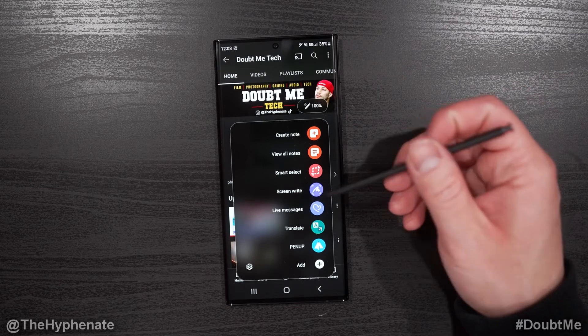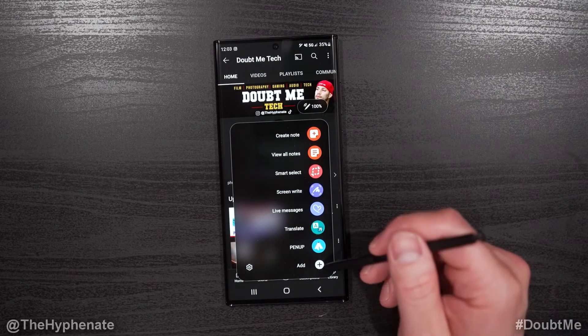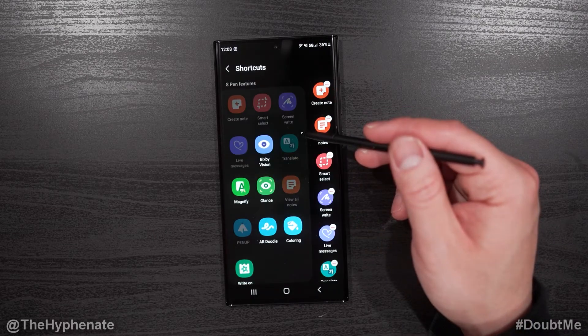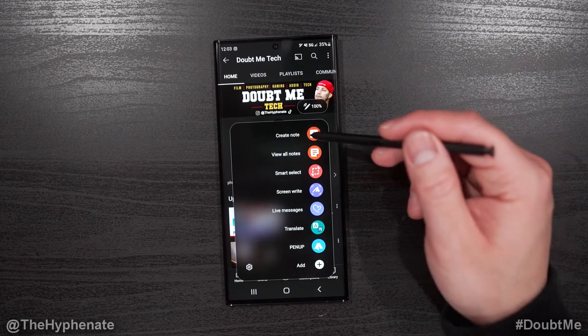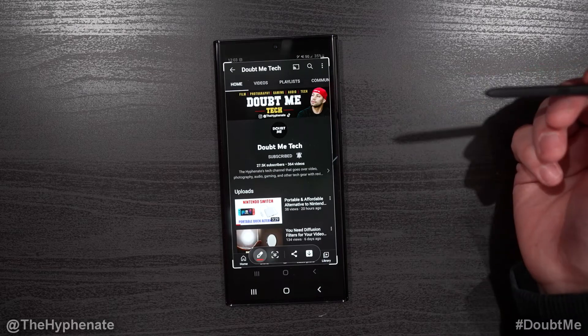The actual feature that you want to use for the screenshot is Screen Write. So here it'll pop up. If it's not showing up, you can add it from your list of other shortcuts. If we go ahead and click on that, it'll screenshot whatever is currently on your phone — click, and boom, it just did a screenshot.